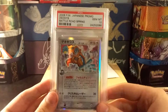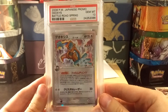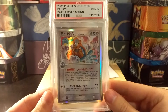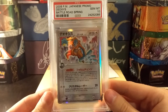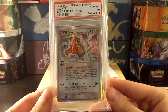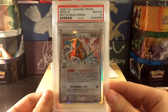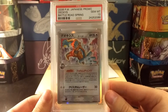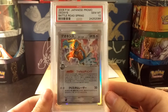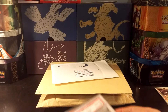Next is this Deoxys — the Battle Road Spring promo from way back in 2006. This card is incredibly hard to find. It's Delta Species Deoxys, holo. It's so hard to find, and it's even harder to find in Gem Mint condition, so I'm really happy to get this in the Gem Mint 10 grade. It's Deoxys 129 out of PCG-P. I might have to send it in to be relabeled. This is pop two — an extremely hard promo to find, a very, very rare card.